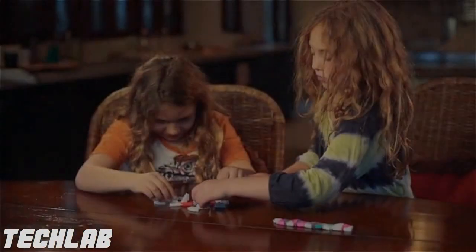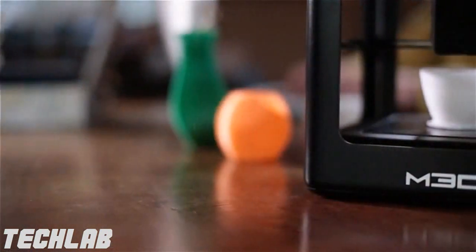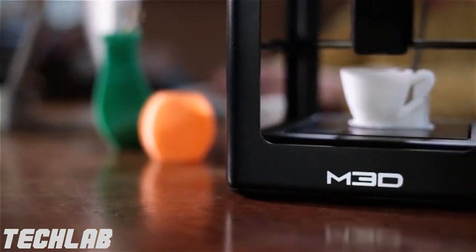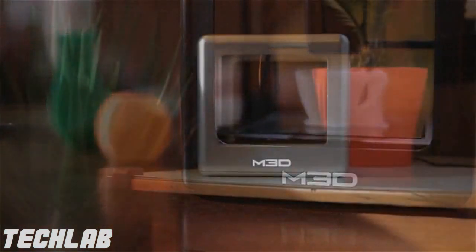We want a printer in every single house. But in order to get there, we're going to need the Kickstarter funds to make the molds. A lot of people are going to get a printer as their reward, but what they're really doing is helping us get started and creating a new brand with us.